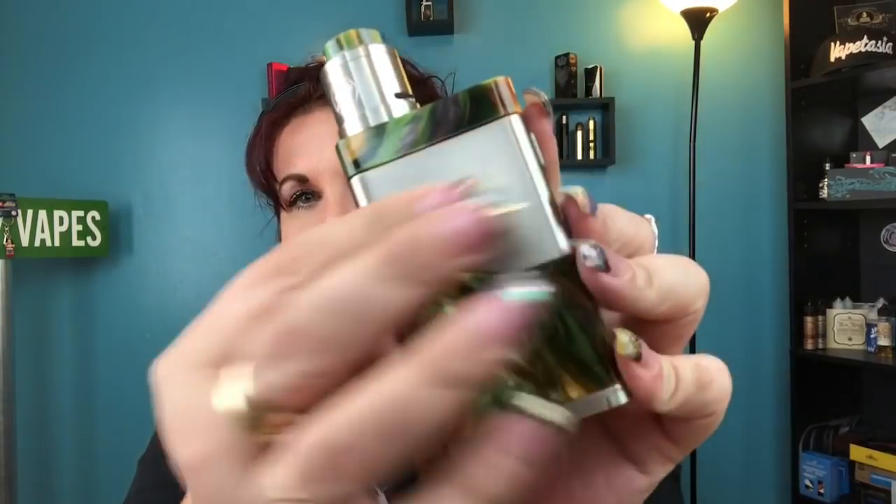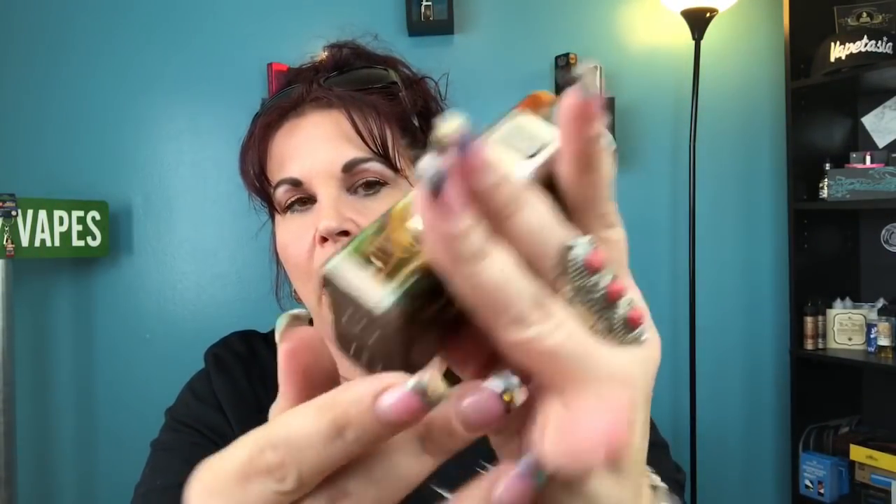Hi everybody and welcome back to my channel. Today we're going to be taking a look at the Luxotic NC, which stands for Noisy Cricket. It is a parallel and series device — you can run this in parallel or in series. It comes in this resin with a gunmetal type finish in the middle. I have to say this is a sexy, luxurious setup. It does come with a matching drip tip. Let's go ahead and get started.